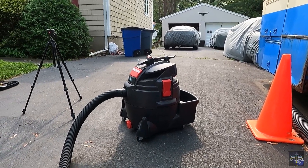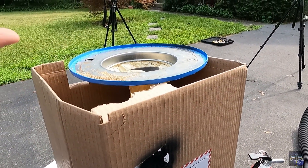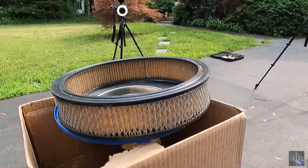I got my setup like this: I have the shop vac coming all the way up to the box, and I put a hole in it just for support so it stays kind of upright. The filter goes in there, and you saw the rest.